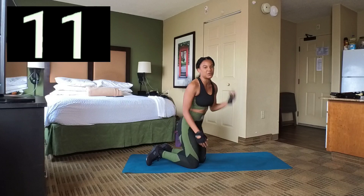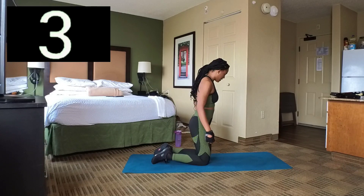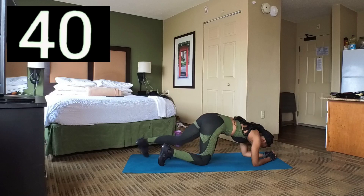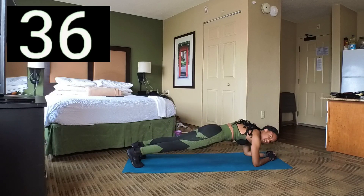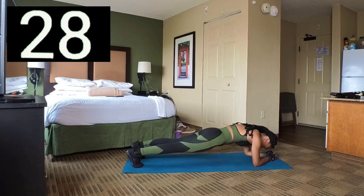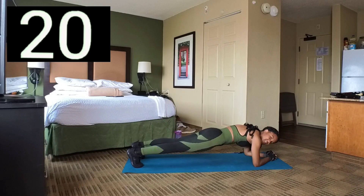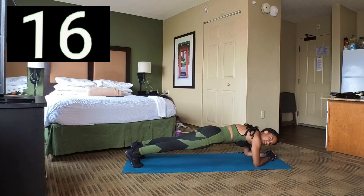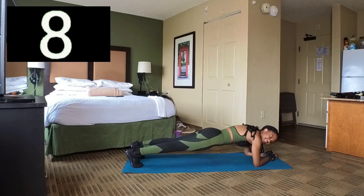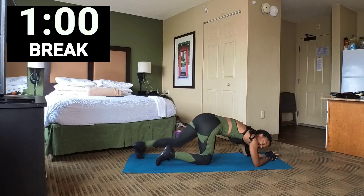This is the last set, then we're going to take a 1-minute break. We're going to go back to plank hold. Set 10 — hold it, you got this. Keep that body straight, make sure you're breathing. Let's go, you better not drop your knees. Keep holding, and 3, 2, 1. Break. Yeah, good job.